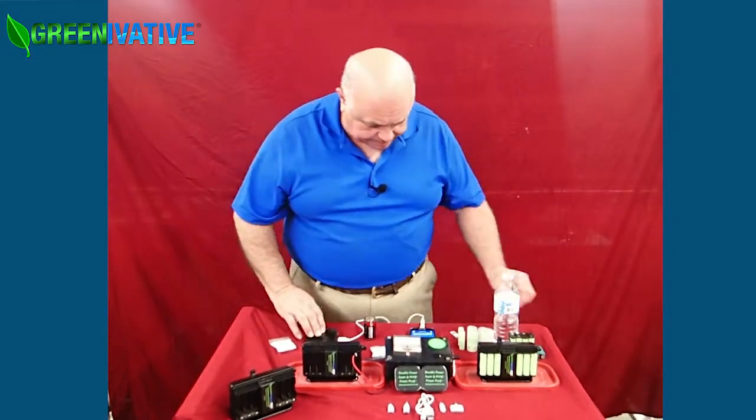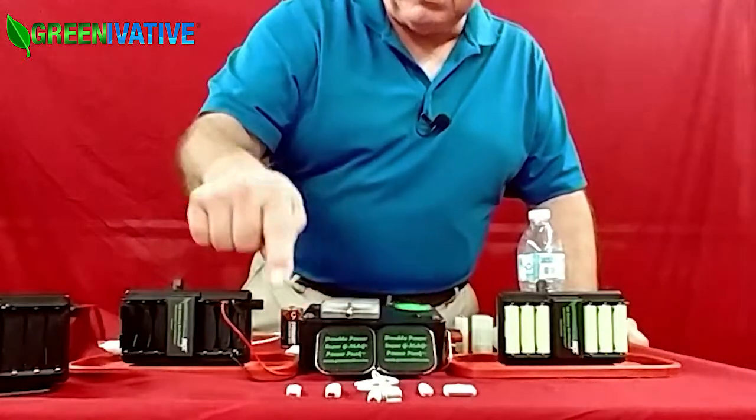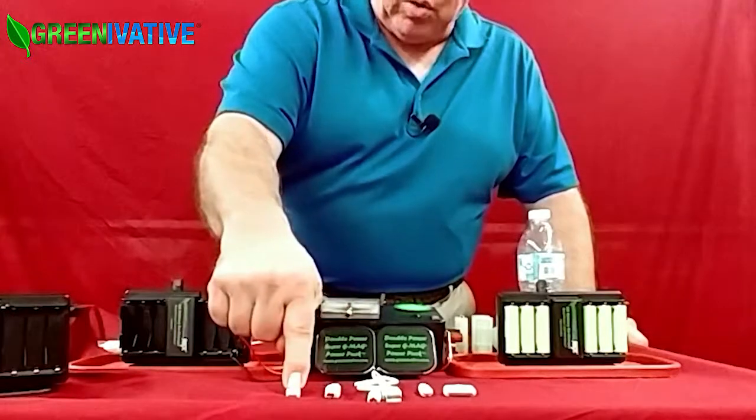It comes with this multifunction cord: an i3-4 adapter, an i5-6 adapter, mini-USB, and micro-USB.